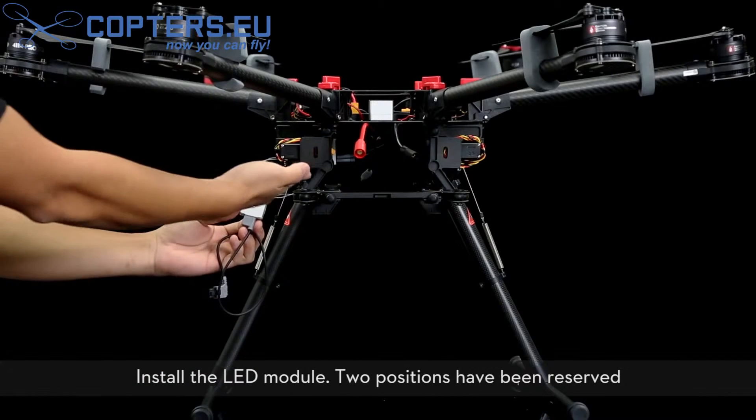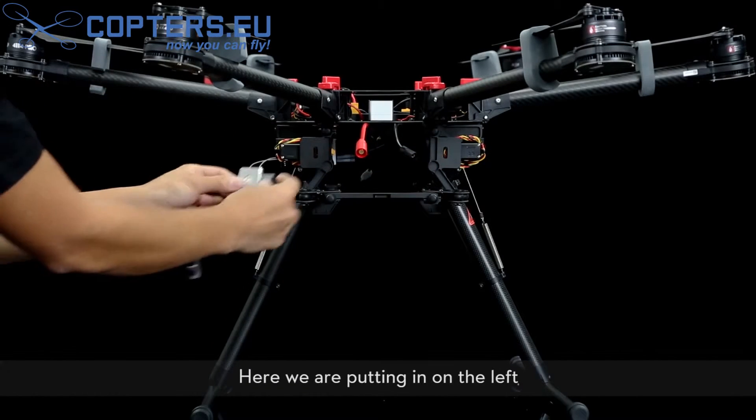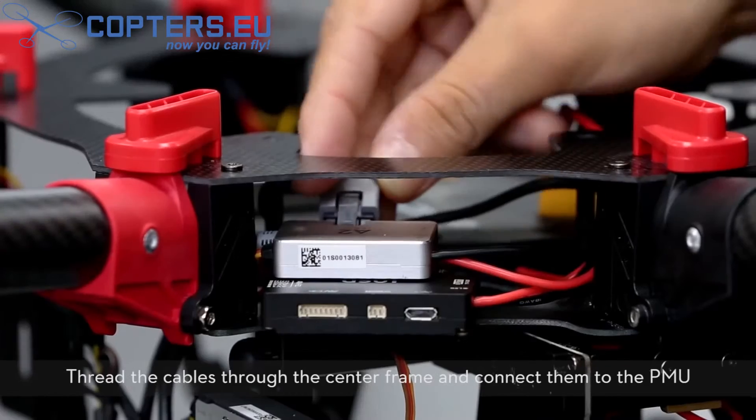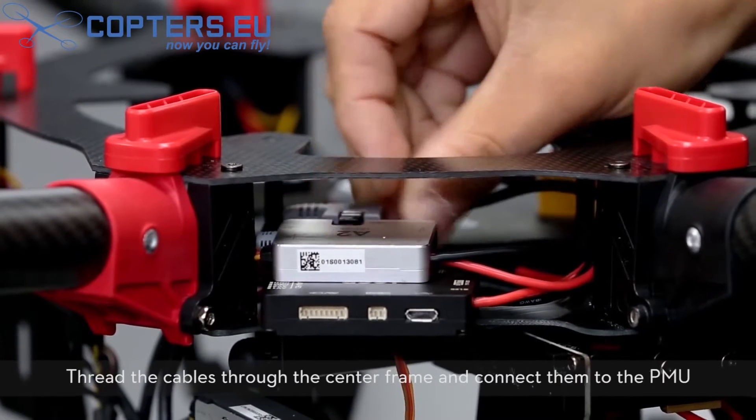Two positions have been reserved for the LED module. Here we are putting it on the left. Thread the cables through the center frame and connect them to the PMU.